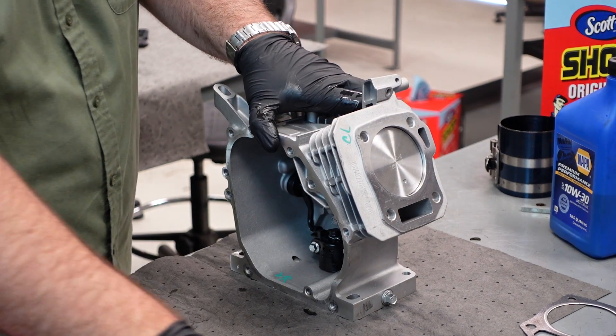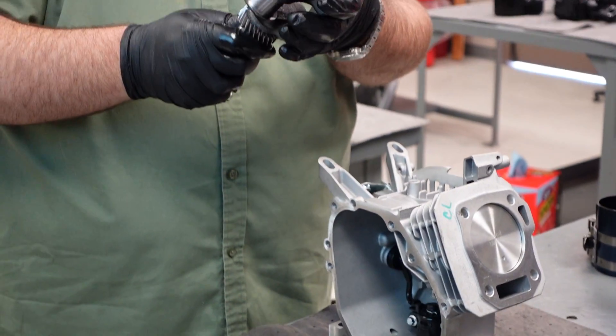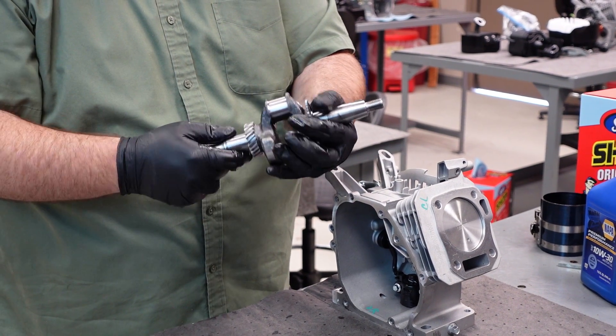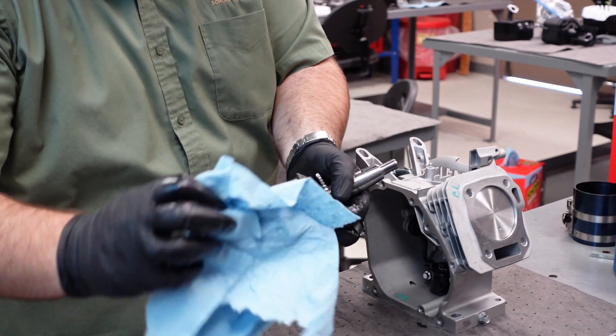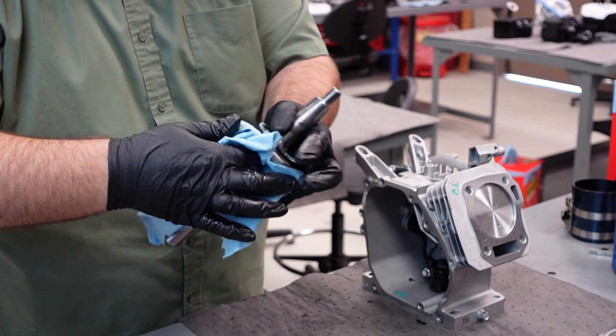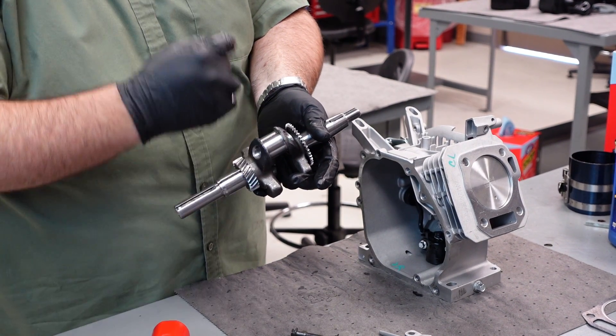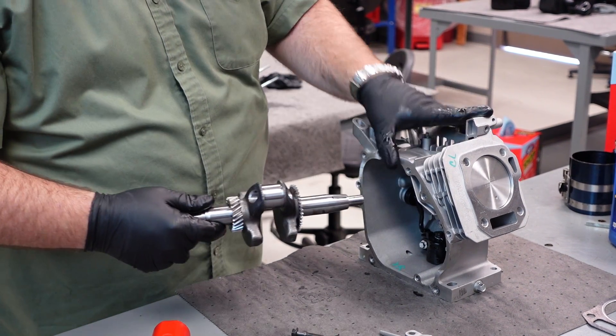I've already checked that I'm clean of debris, so now I'm ready to reinstall my crankshaft. Again, wipe down, make a check for dirt, especially on this bearing surface. Anything right there that you trap in this next step will act like a piece of sandpaper and grind its way in.